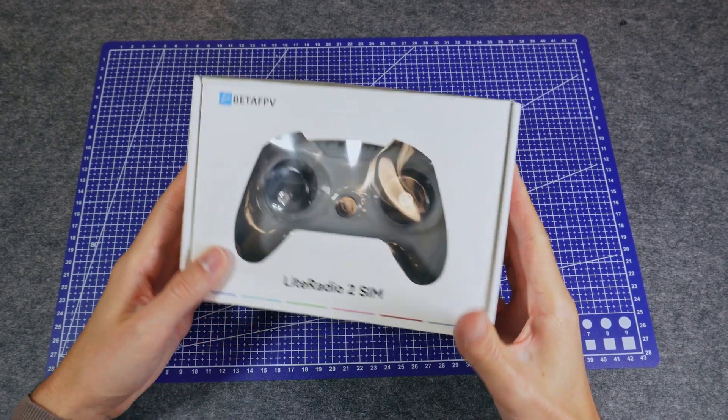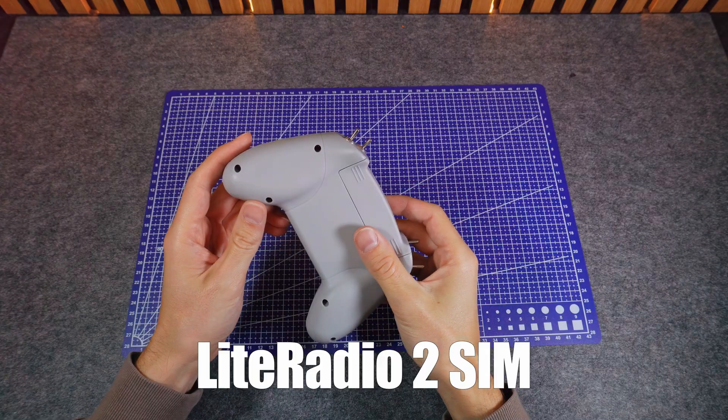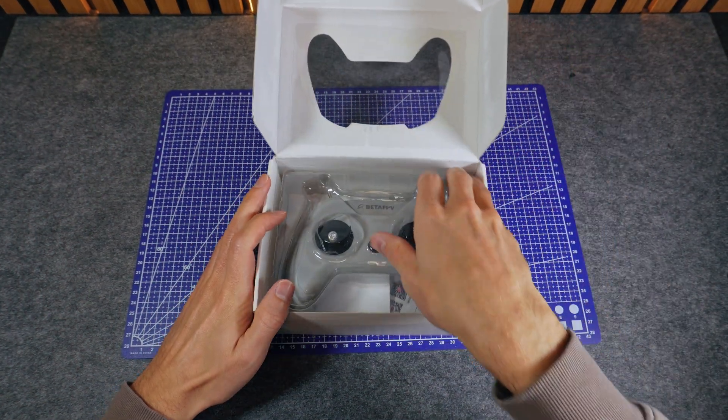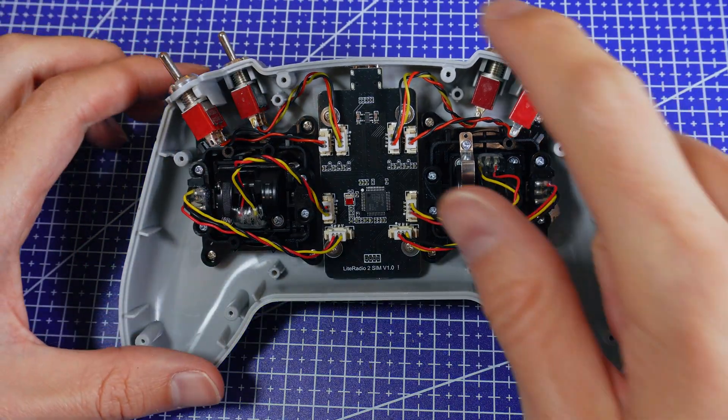Never judge a controller by its shell. Here's what's really inside the $18 Light Radio 2 SIM. Quick note first: BetaFPV sent me this controller for free. I've also made a full review, and I'll point you to it at the end.